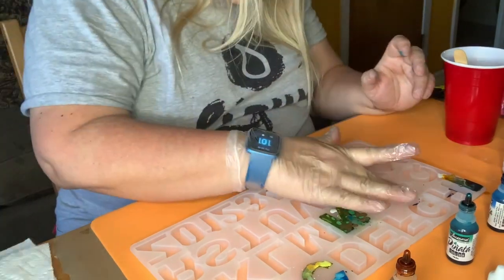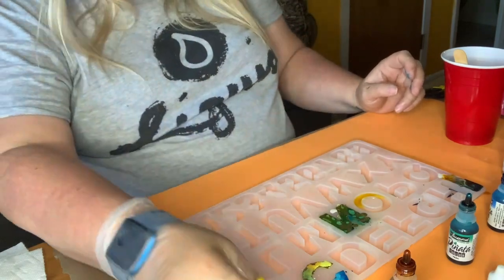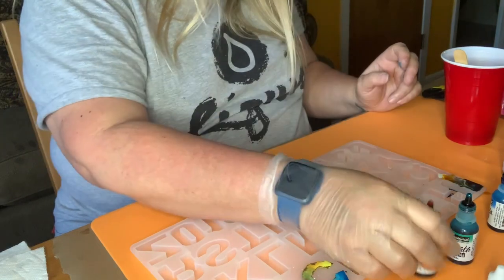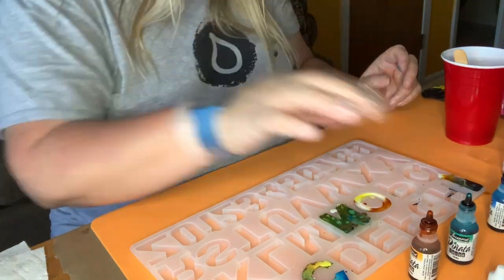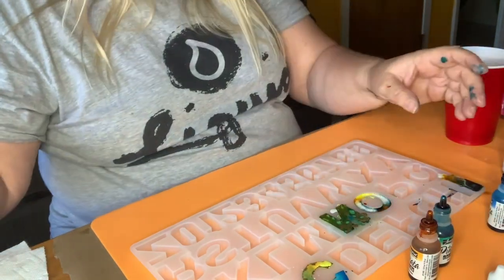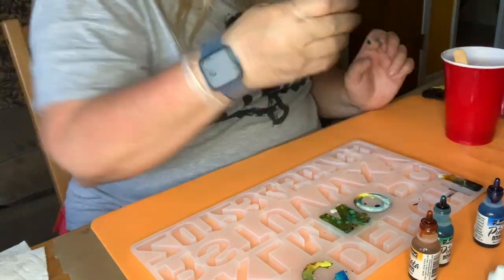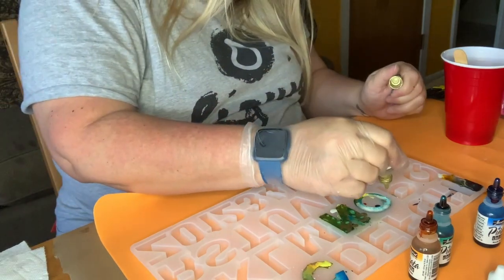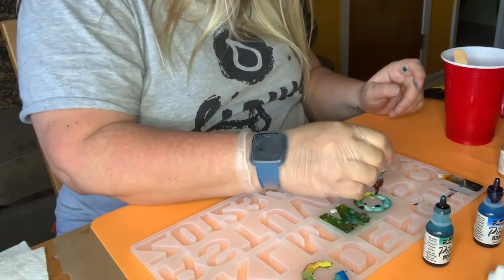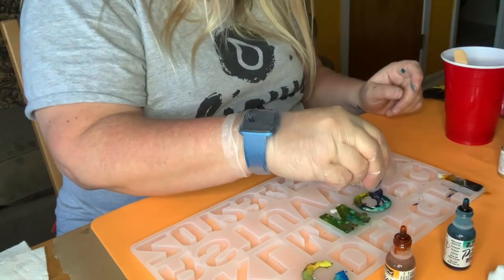That one came out pretty good — I think I did this one much better. I can always go in with a little more resin, but once I add these layers it adds weight. I'm going to do the same thing with the gold — just a couple drops — then go in with the yellow. This time I'm going to drop the colors all at once and see what changes. One of the reasons I videotape this is so I can see what I did — it's more about me knowing what I did.